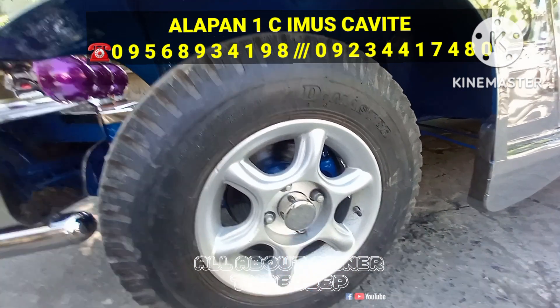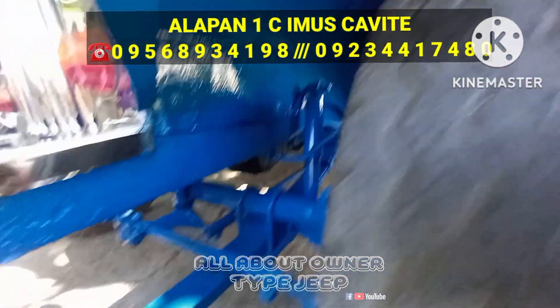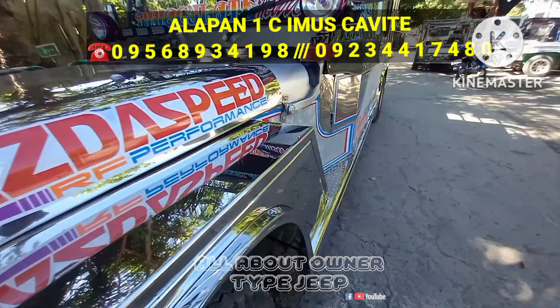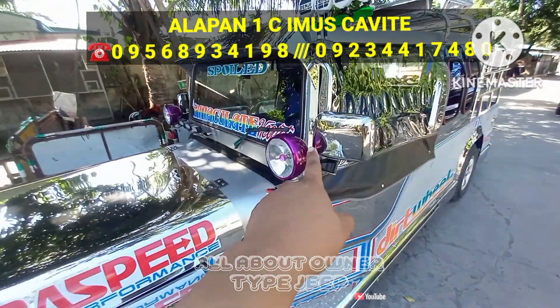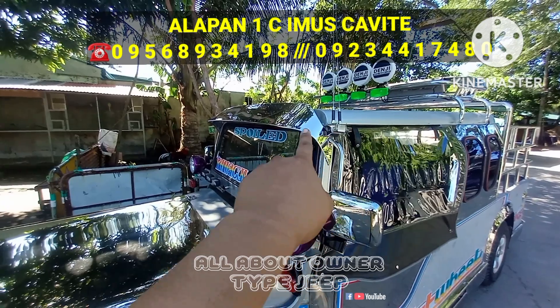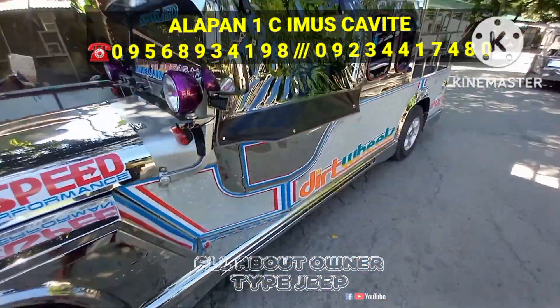Yung size ng mags nya ay size 14, 4 stud. Ayan yung kanyang harap — sariwang-sariwa ito mga boss. Swerteng-swerteng yung makakabili nito. Ayan yung mga ilaw nya, pag lamps, and may short feet sya or sumbrelo na tinatawag.